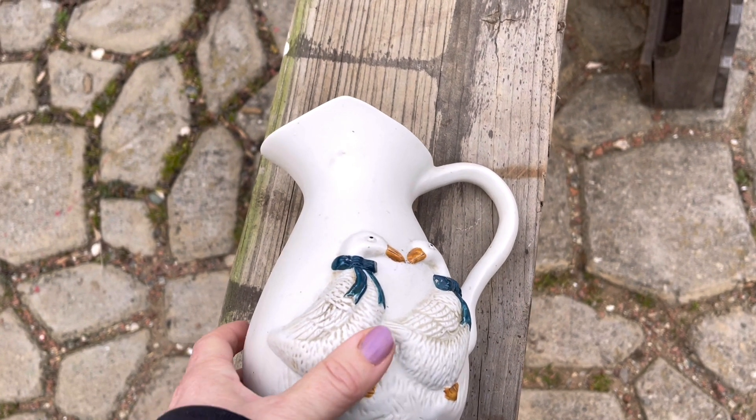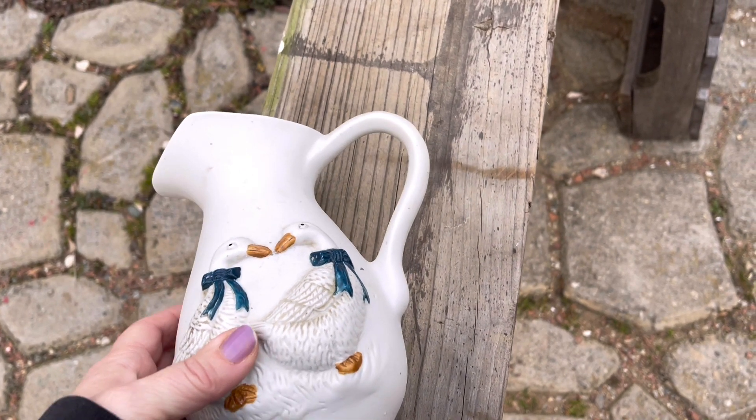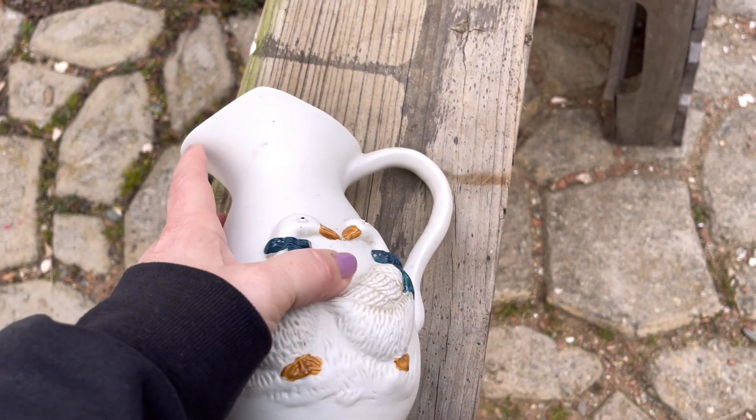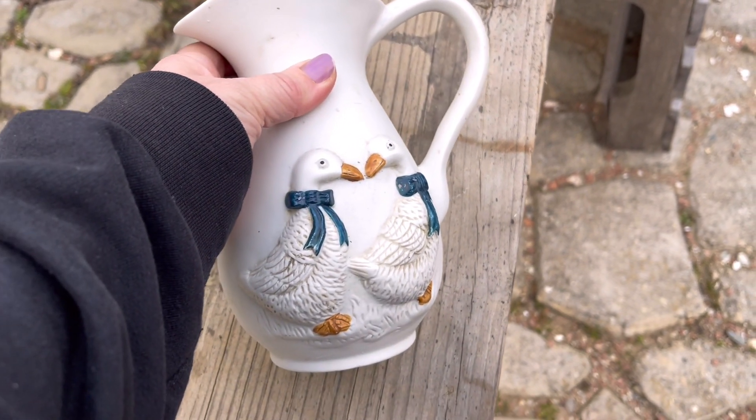Welcome to our third Thursday Thrift Flips video. I can't believe a month has already gone by. It's really gone by fast, but I'm ready for some spring and summer and some warm weather, so bring it on.